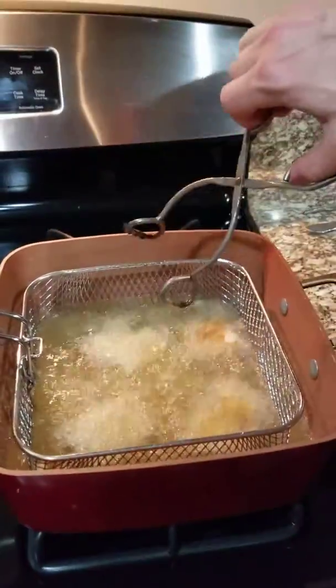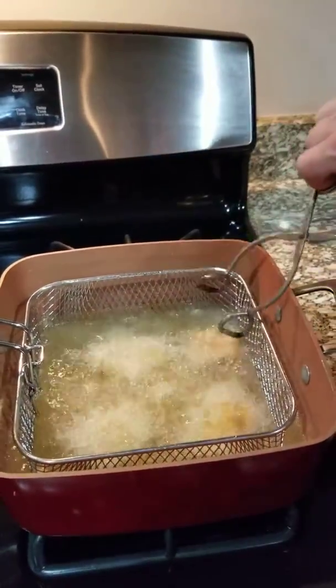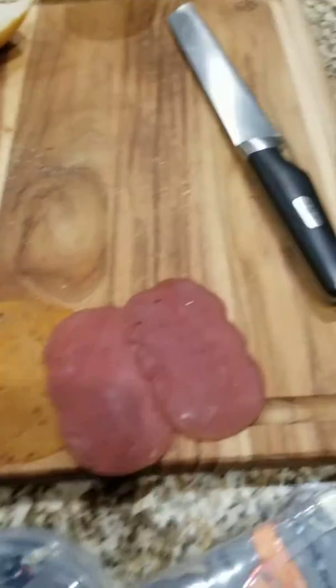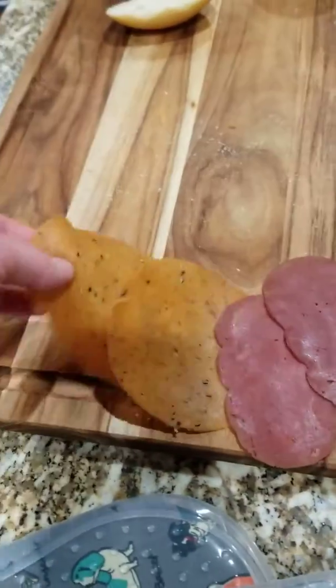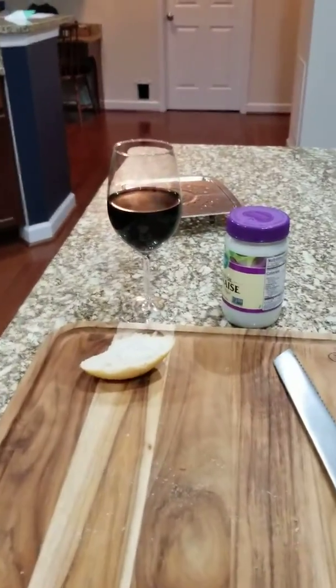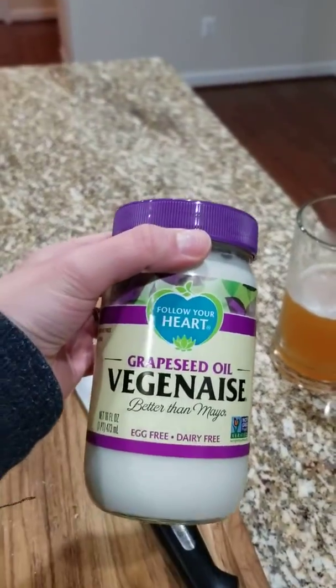Put it onto some vegan bread with vegan cheese, then add a piece of vegan bruschetta. These are all plant-based, plus some vegan spicy something, and pair it with wine, beer, grapefruit oil, and veganaise.